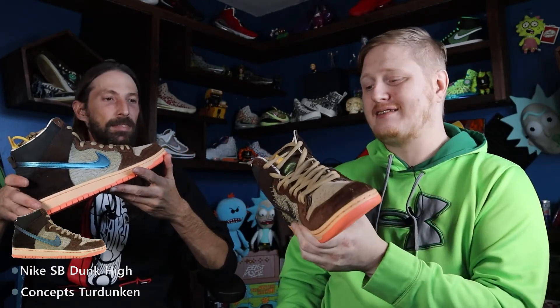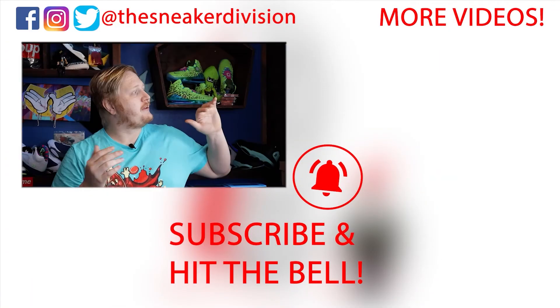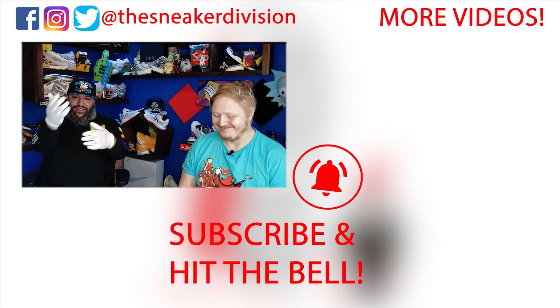If he doesn't wear these a lot and decides to sell them in like 10 years, these will probably be worth five, six, seven, eight grand — I wouldn't put it past it. As long as they're kept in very good condition. Anyway, remember: it's nice to be important, but more important to be nice. Thanks for watching — more videos over here. Like, subscribe, and hit that notification bell!